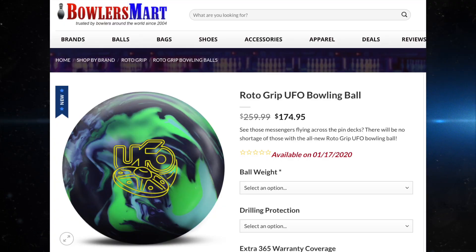I've got some information on the release date of this ball — it looks like it is coming out on January 17th, 2020. If you want to learn more about this ball and where you can get it, I've got a link in the description where you can pick it up on bowlersmart.com. So what do you think of the UFO? Do you like the colors? Do you like the core design? What layout would you choose? Drop me a comment, let me know, let's continue the conversation. More updates are coming, and until then, bowl well.